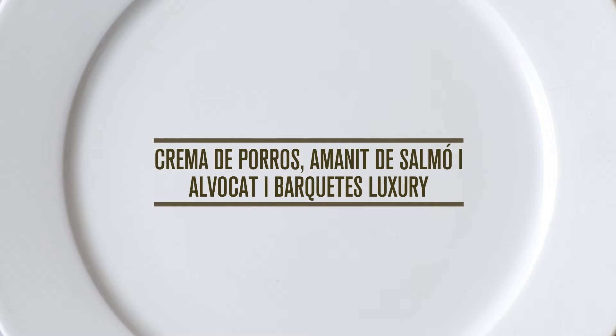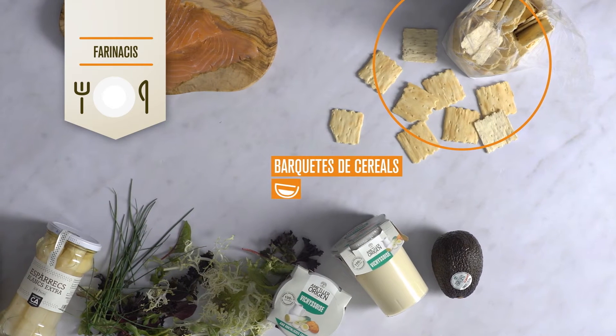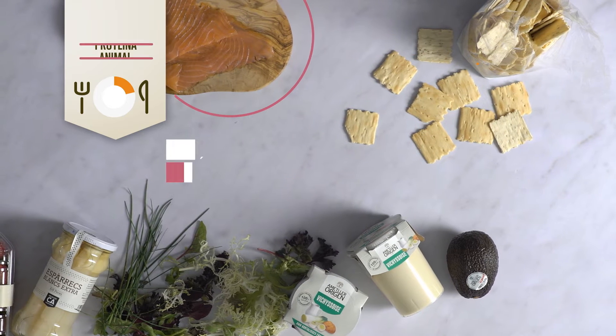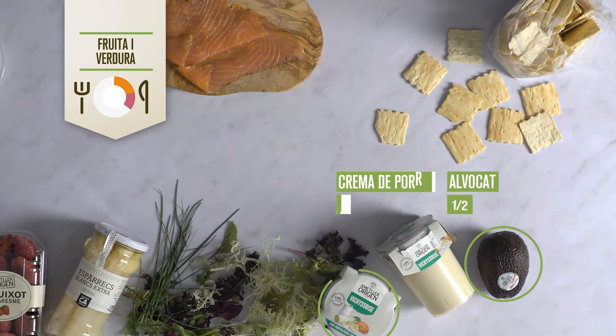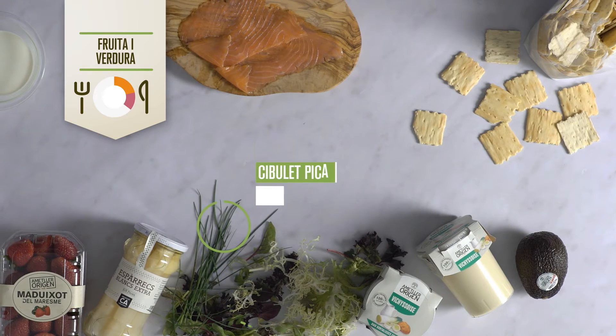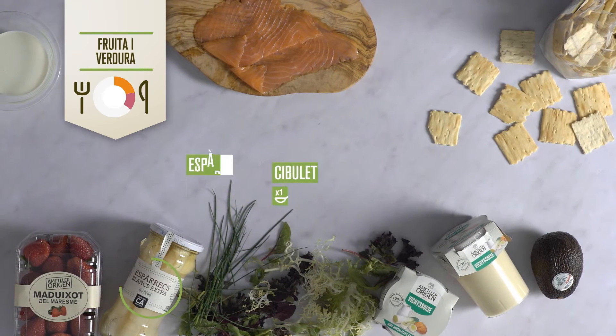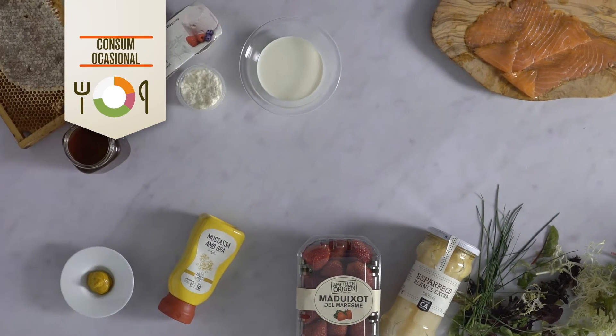Crema de porros amb amanit de salmó i alvocat. Mig bol de barquetes de cereals amb llavors. Com a proteïna animal, 100 grams de salmó fumat. I com a fruita i verdura, mig alvocat. Una tassa de crema de porros amb Mäller origen. Mig bol de mesclum maresme. Una cullereta de cebolet picat. Dos espàrrecs blancs en conserva amb Mäller, i cinc maduixots.